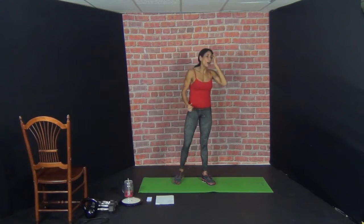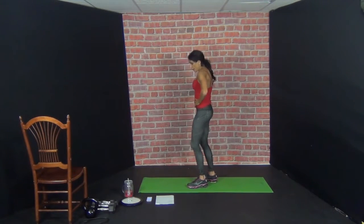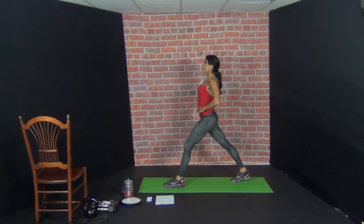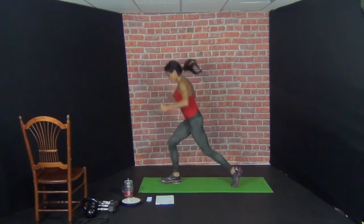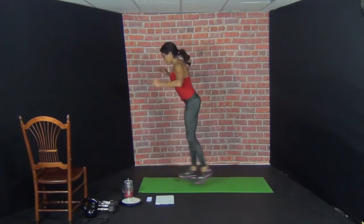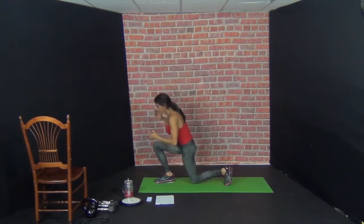Beautiful. Jump lunges — ten. We're back to the knee hugs. Here we go. Eyes straight ahead. Remember, you want to lunge deep. Ready, go. 1, 2, 3, 4, 5, 6, 7, 8, 9, 10.